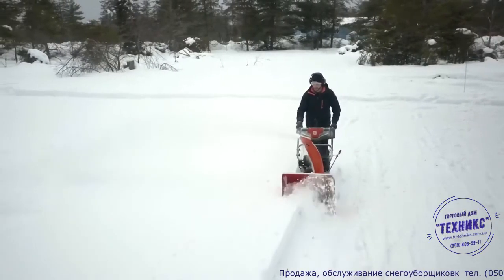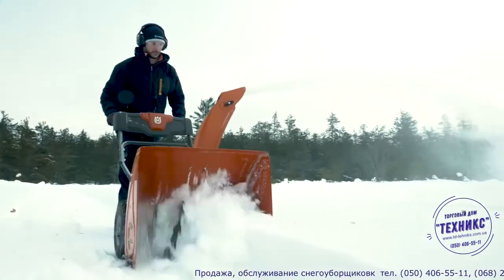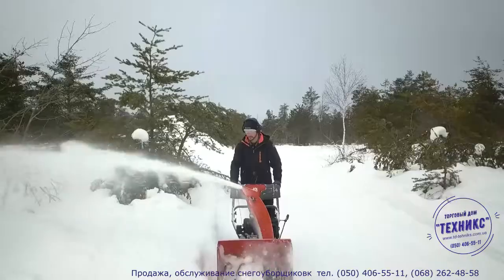This winter, stay ahead of the white stuff. Roll into your next blizzard fully prepared with the ST-124 snowblower from Husqvarna.